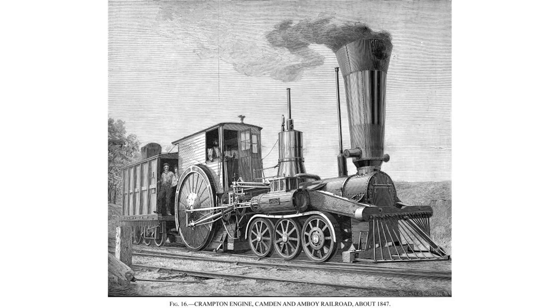In the Whyte notation, a 6-2-0 is a railroad steam locomotive that has an unpowered three-axle leading truck followed by a single-powered driving axle. This wheel arrangement is associated with the Crampton locomotive type, and in the USA the single class was sometimes referred to as Cramptons.